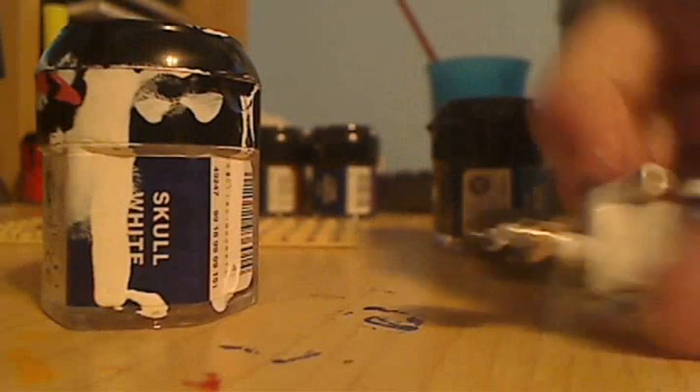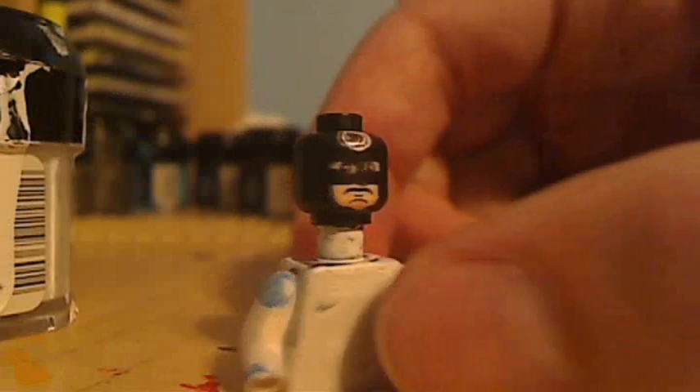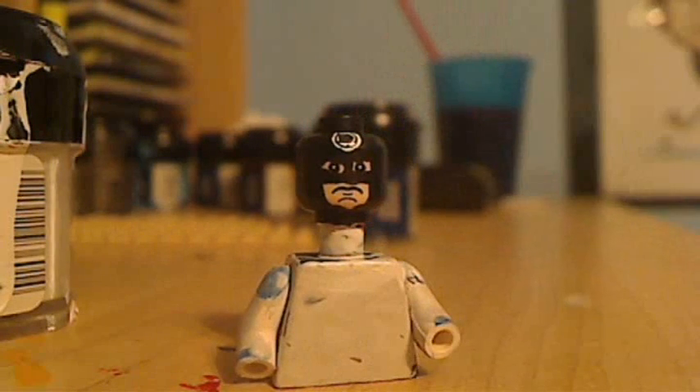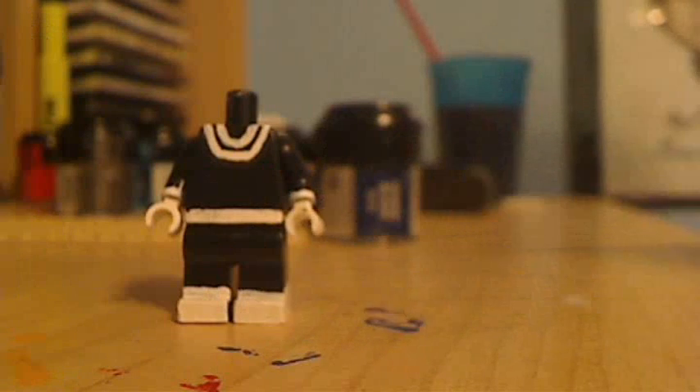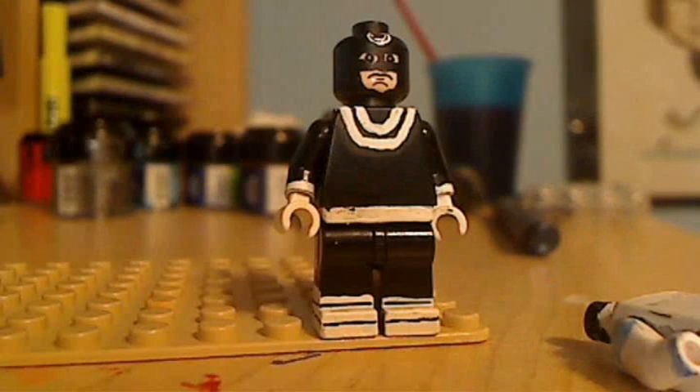Now get your pen and on the head do a smaller line in between the black and the white, kind of in the middle, so you get the bull's eye shape. Once you put the body together, put lines on the legs with a pen like I've done, then put it all together and you've got yourself a Bullseye.